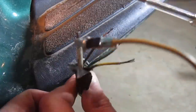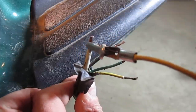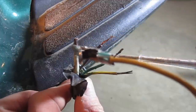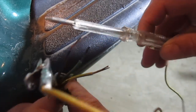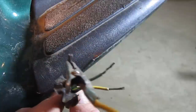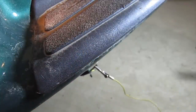I have the alligator clip on the ground wire, which is white, and I just went through and touched each one. I touched the yellow, touched the green — I've got nothing. I touched the brown, and obviously the brown is the tail light.